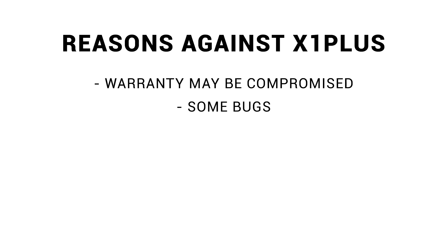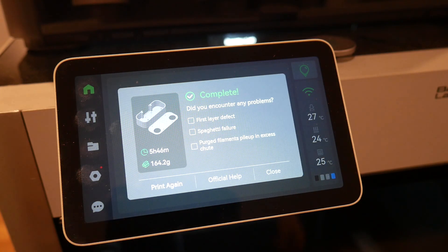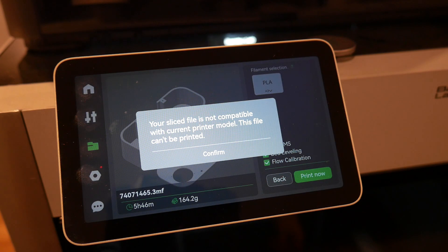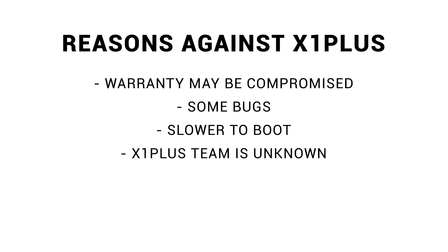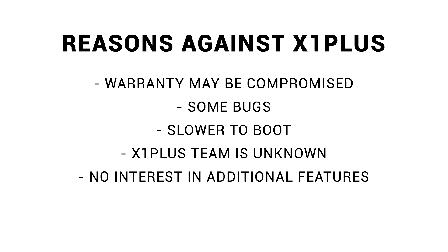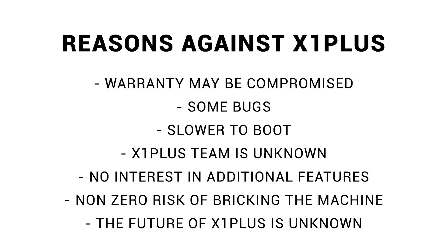There are also some bugs. There's a known issue with missing text on the AMS screen that doesn't affect functionality, and I uncovered a bug where asking to reprint the job just finished would give an error saying the G-code wasn't compatible with the machine. The main thing that's frustrated me is the slower boot time, feeling stuck on the bootloader screen for at least 30 seconds. The X1 Plus team is currently unknown, but when their firmware is released, anyone will be able to check for malicious code. There's also a non-zero risk that you could brick your machine, and the future of X1 Plus is unknown — the community may form, or the developers might just lose interest.